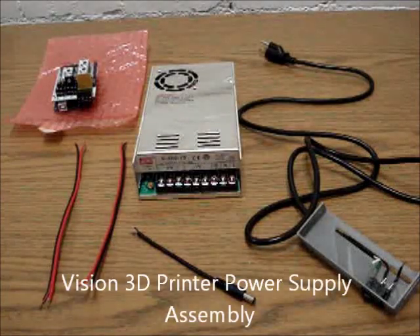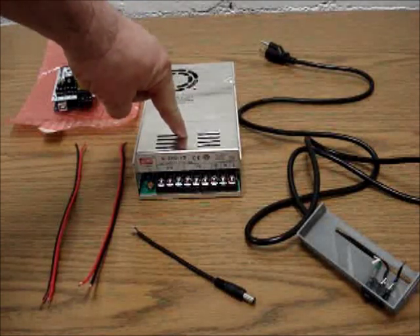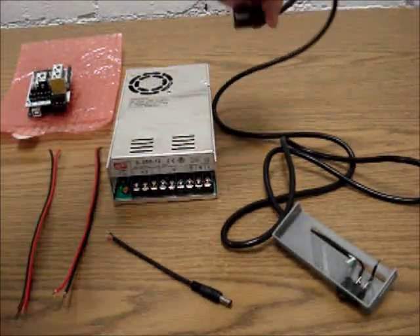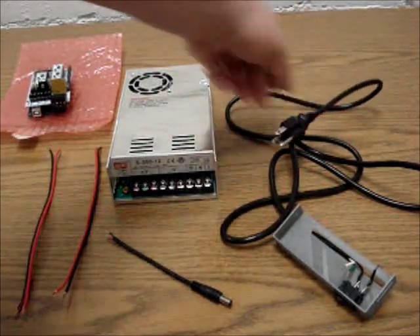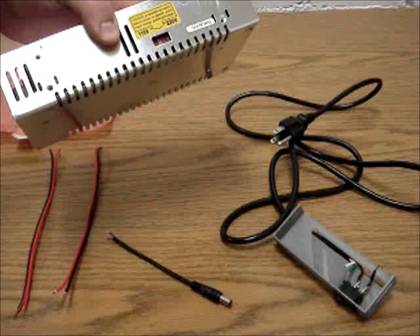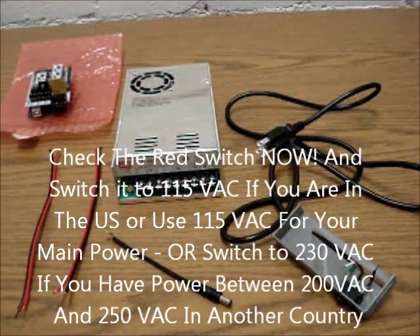Here's a video of how to hook up the power supply for the Vision 3D printer. We're using a 350-watt 12-volt power supply. This is hooked up for American 110-volt power. If you're from a different country it'll probably be 220 volts, in which case you have to switch this to 230, which is what it's actually set on right now. We'll quickly go through the steps to hook up the power supply.